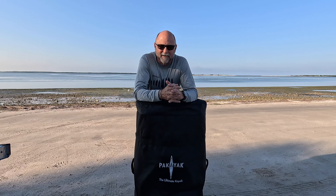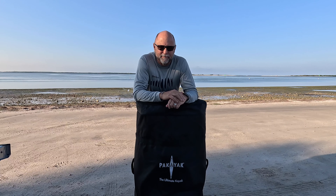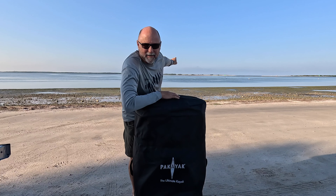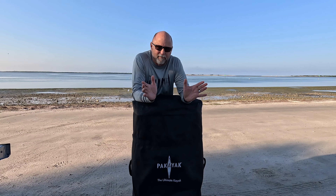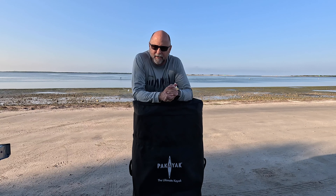Hey, good morning. It's Kayak Cliff. It's December, and I'm in beautiful Dunedin, Florida. I'm on the Dunedin Causeway, and that's Caladesi Island back behind me. We're going to get out on the water and do some paddling, but this is a review of a kayak that you've seen in a couple adventure videos that I've done already.